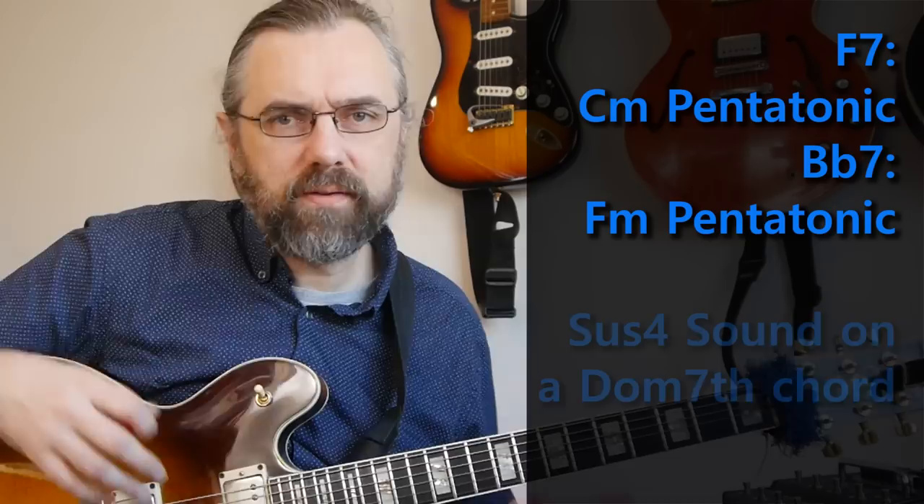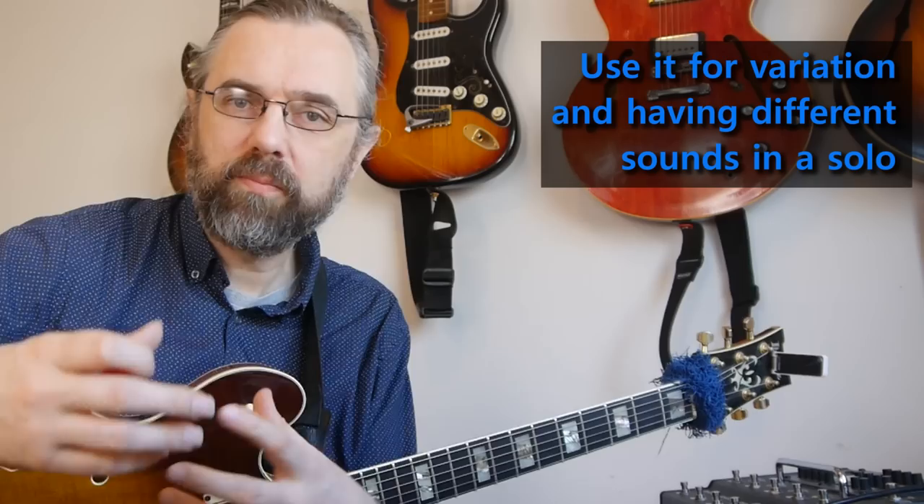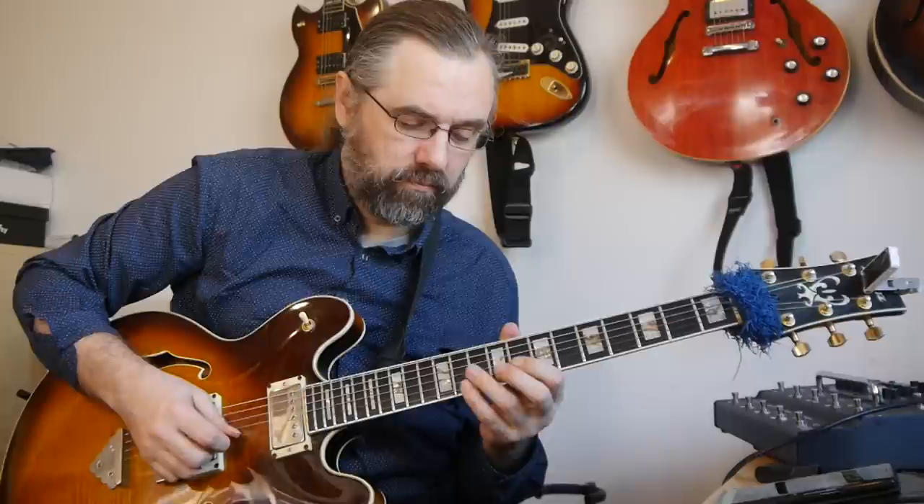I think it's a nice sound — it draws out certain things in a subtle way, so it's a good way to explore using a slightly different sound. You can do a whole chorus using this concept and have a chorus that stands out from the rest, so you're not stuck playing the same thing every time. You can check out Wes doing it on Kariba — he does this really well, it's worthwhile checking out.